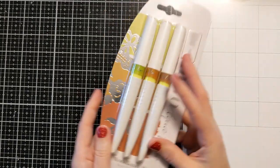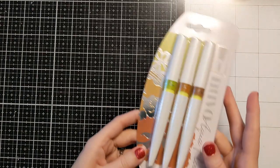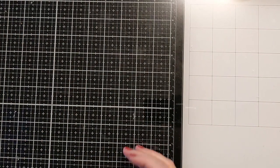I also got these Aqua Flow Nuva pens in sliced kiwi, yellow ochre, and caramel pecan — I think these were in my stocking.